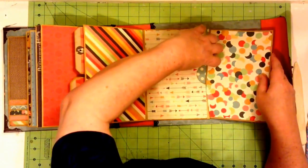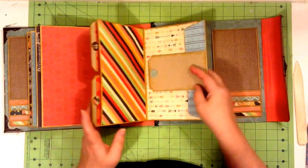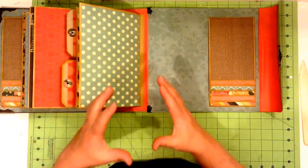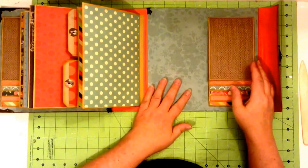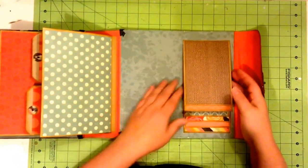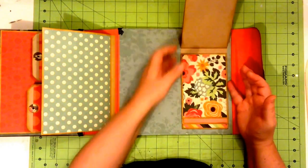Depending upon what paper you use, this would make a great wedding album, because there's lots of real estate for photos and journaling. And there's also all these little areas for mini layouts, which is nice to have for a wedding. Then on the back of the cover, we have our six cascading photo mats again.